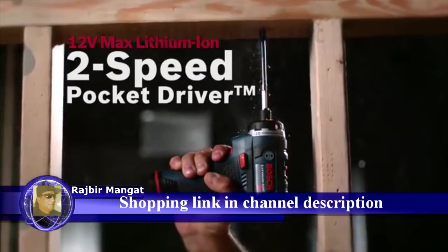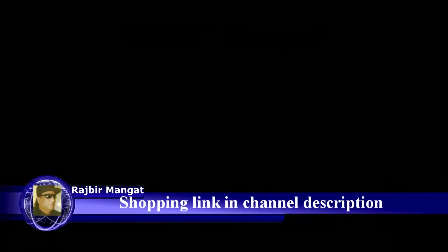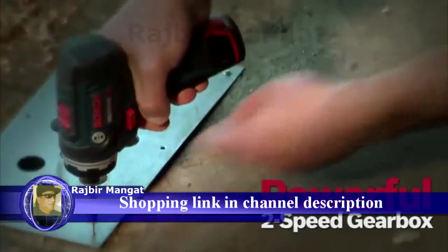The Bosch 12V Max Lithium-Ion 2-Speed Pocket Driver. Big power in a small package. Best in class compact size and lightest weight. Powerful 2-Speed Gearbox.